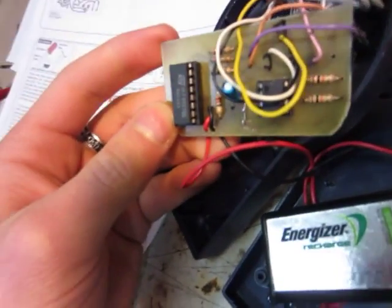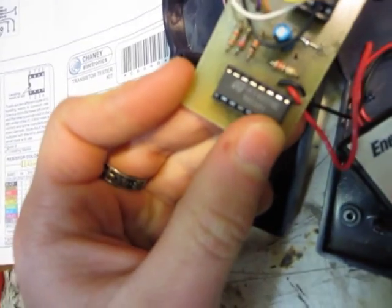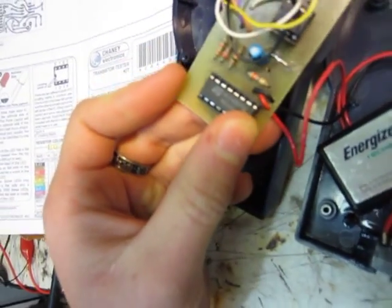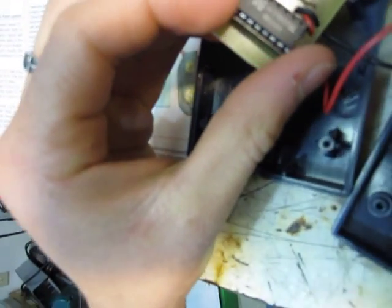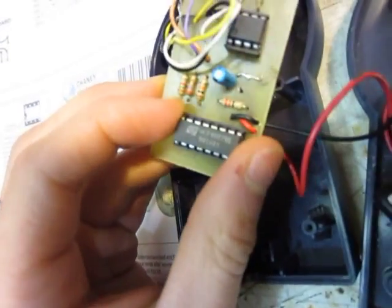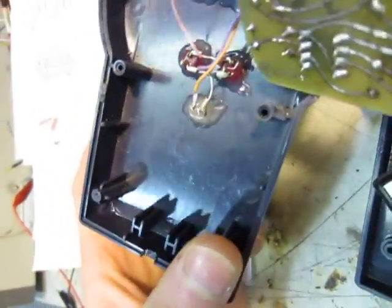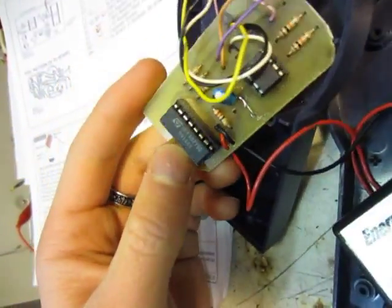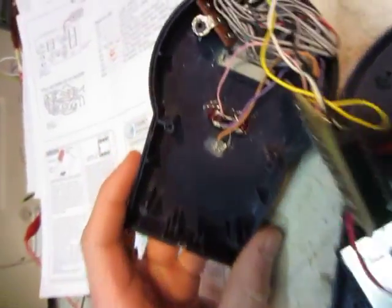This is the circuit. It's got a 555 timer chip here, and then I think it's a quad 2-input NAND gate or something — I'm not really sure. And there's just three LEDs. I took the LEDs off the circuit board and put them here.